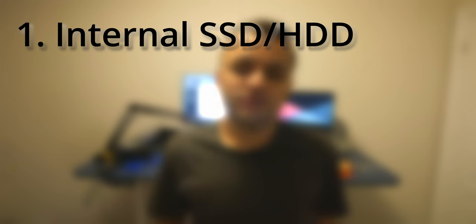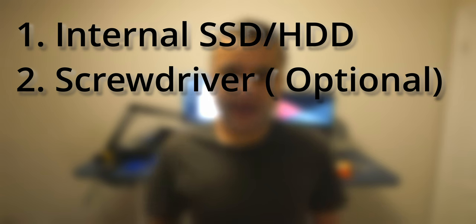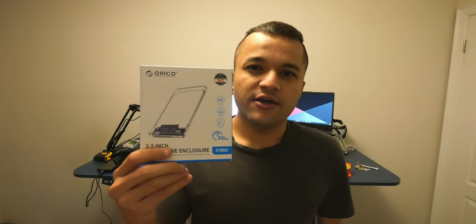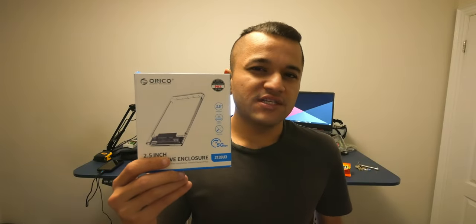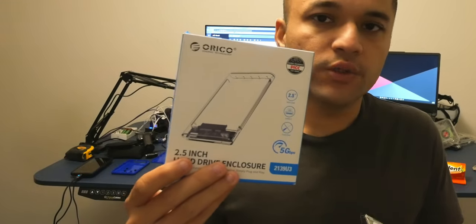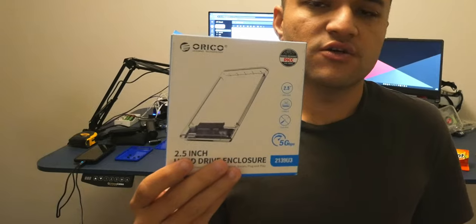Things you will need: an internal hard drive or SSD that is in working condition — it can be new or used, it doesn't really matter. You'll also need simple tools such as a Phillips head screwdriver, which you may have lying around or can buy cheaply on Amazon. Lastly, you will need a hard drive enclosure — I got this one from Amazon for about $15.